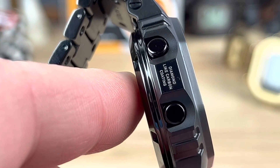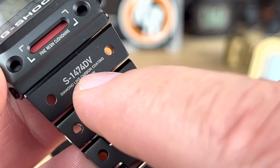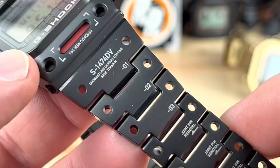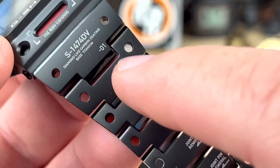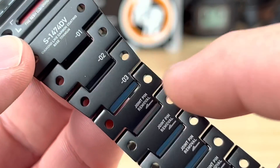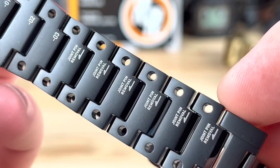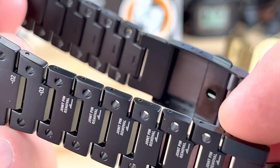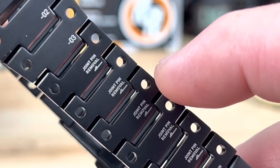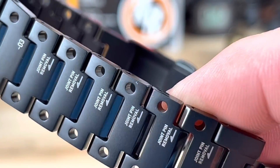You have the red B with the red dot and ring showing the light button. The DLC labeling is on the side of the case. Down on the bracelet, you have the S-1474DV — I believe that is the model number for the bracelet. And then you have the numbers going down the bracelet: one, two, three — that's the first three links. After that, these links are all the same so they don't need to number them anymore. They have the joint pin removal, meaning it's a pin and collar, and you can see those holes go all the way through. Jason from Design told me the inside of those holes are actually polished finished, which is pretty interesting.